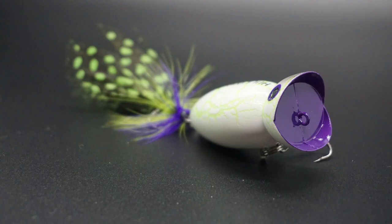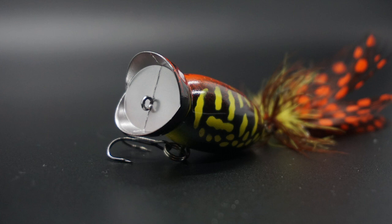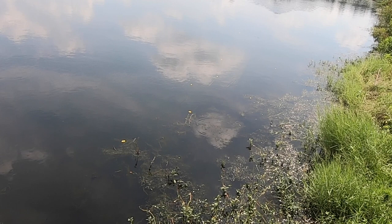So here's the real question: why change something that isn't broken? But what they've done is they've revised the colors — four new colors and each has its own crackle back. The Hula Popper 2 now has feathers on the tail instead of a rubber skirt.